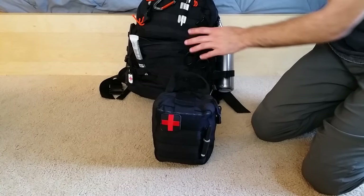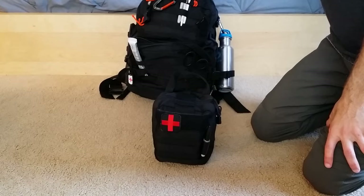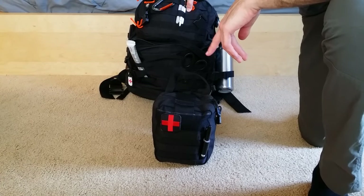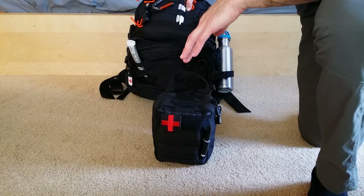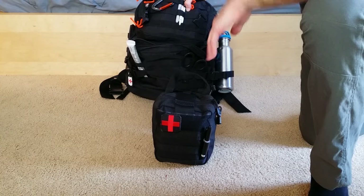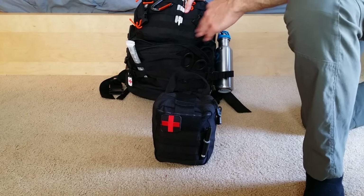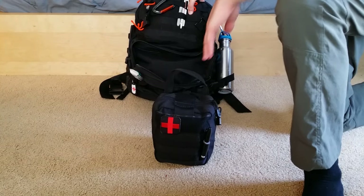The first aid kit actually rides up front in the vehicle rather than inside the backpack. The reason it's kept separate is that in the event of an accident, it's easier to access — especially if you're the one involved and trapped in the car. If needed, it can go back into an empty cavity in the go bag.